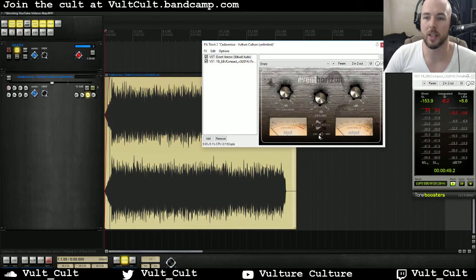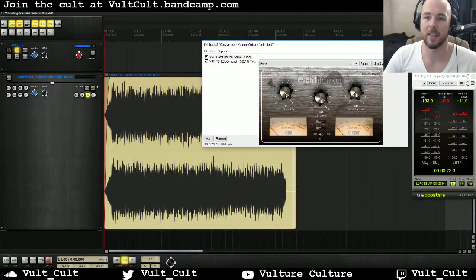One other thing — I use the clipping mode when I'm performing live, with all my synths and everything going through this, and it's all zero latency. That's the craziest and most awesome thing about Event Horizon: in clipping mode it's zero latency — you can see it's zero. It's just awesome that Stilwell made this plugin. I think it's the best $25 to $39 you could spend as far as quality-to-cost ratio goes for a limiter. It sounds great and it's totally radio ready.